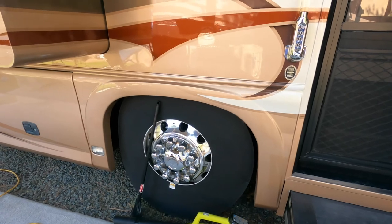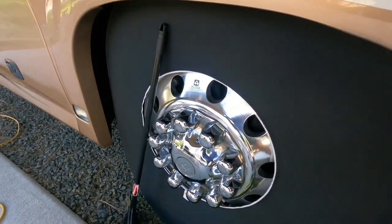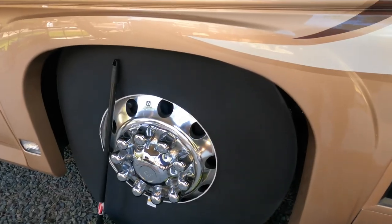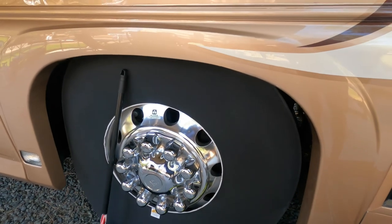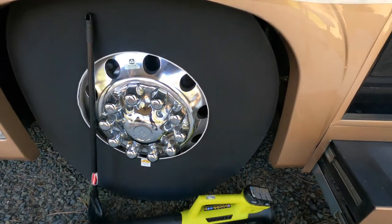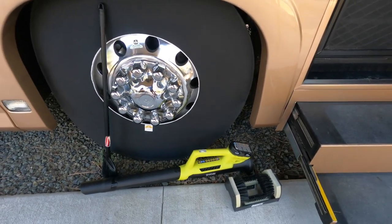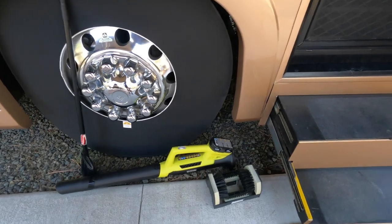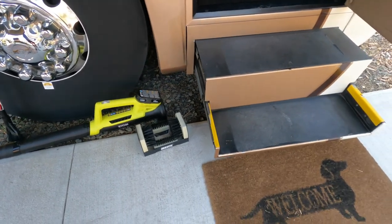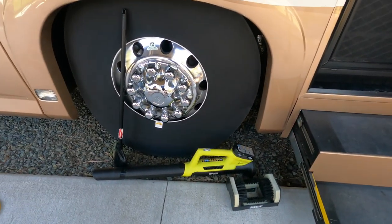Coming around the side of the coach, the first thing you'll notice is on our front tire — and actually on all our tires — we use these wheel covers, which prevent the sidewalls from cracking from ultraviolet rays. Down here we have a leaf blower that we use to blow off our patio, as well as a broom, a shoe brush, and a mat to wipe our feet on before we enter the coach.